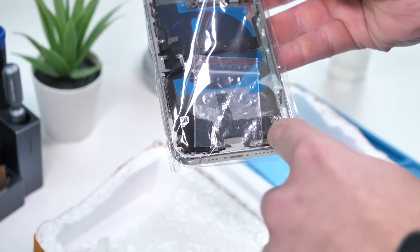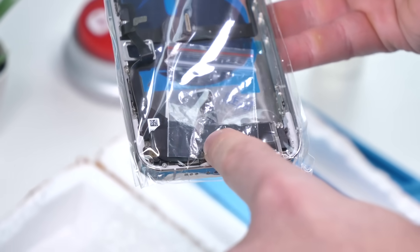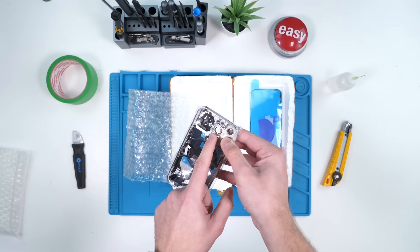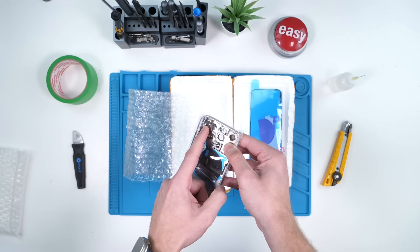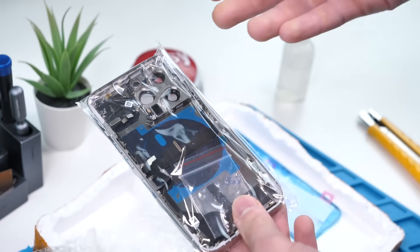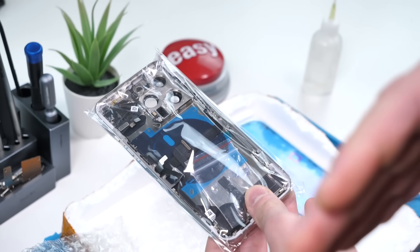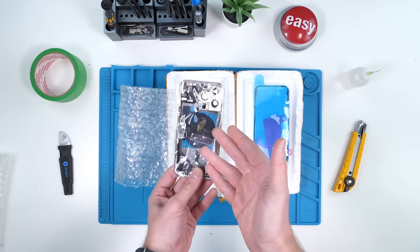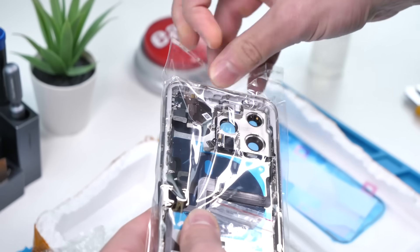By small parts I basically just mean the loudspeaker, the charging port, whatever antennas are here, wireless charging coil, the flash, and some more antennas up there. All this stuff if you were to buy individually would cost so much more. So buying this as one whole piece is the most cost-effective thing to do and it's also less work for me.